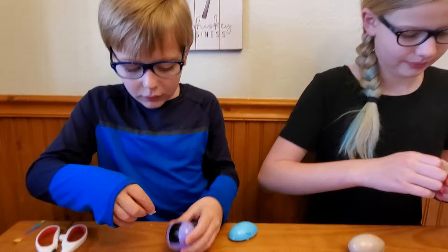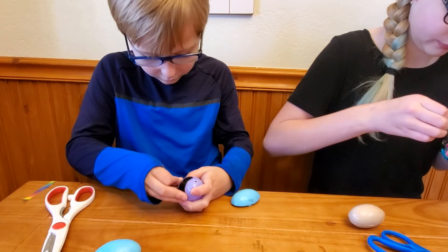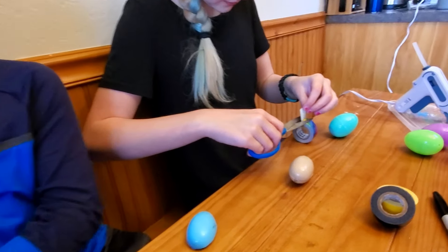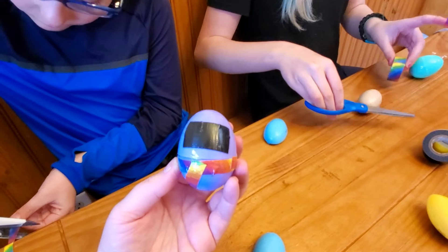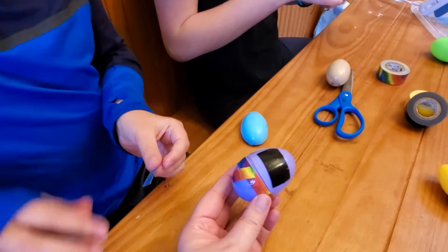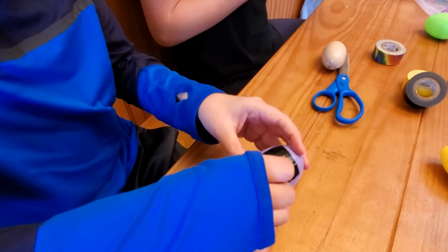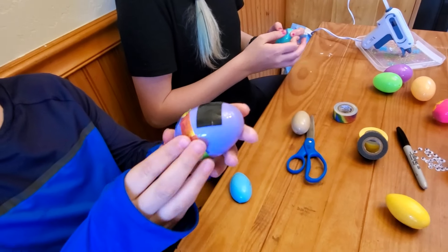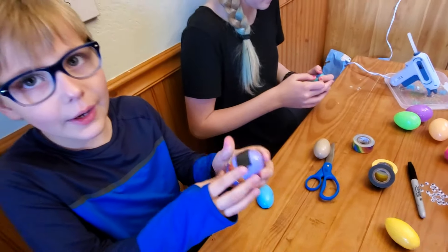Then I'm going to take some more tape and cut strips of it — like this — and then put one like this, and then get another one, cut it, and put it on. It can look better; this is just what I have.